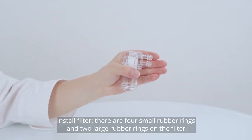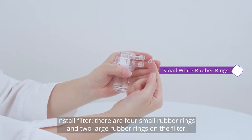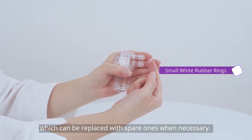Install a filter. There are four small rubber rings and two large rubber rings on the filter, which can be replaced with spare ones when necessary.